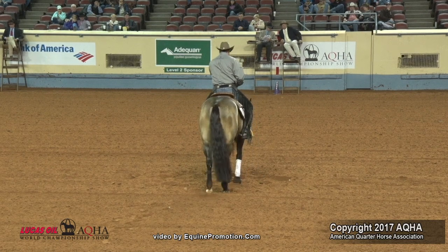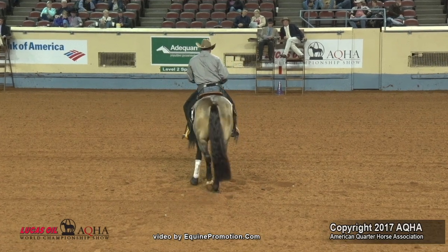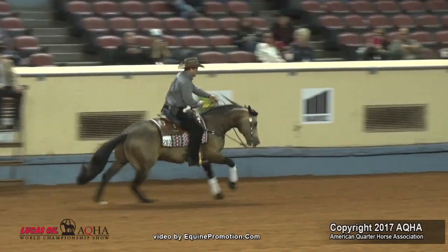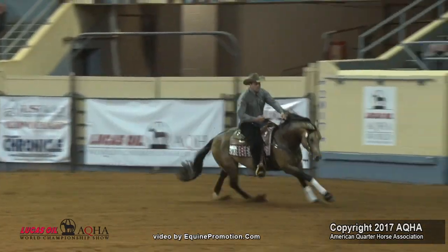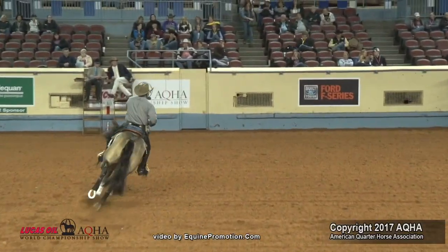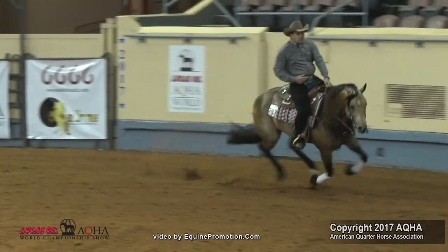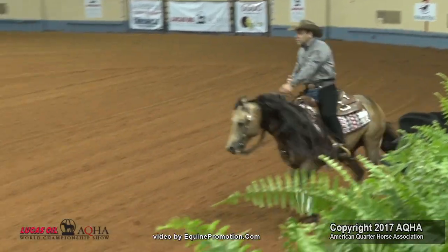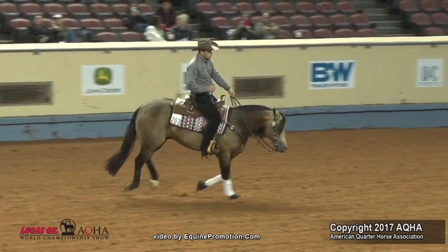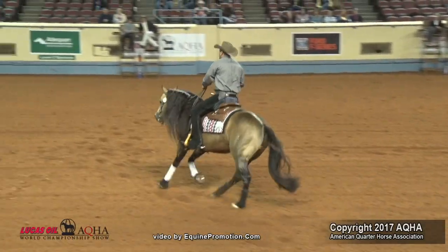Now we start the circles. This horse again gives you every positive part of looking at a reining maneuver. The rider doesn't take a long time — he cues the horse and the horse starts off into his right lead. He is in control. The book says controlled speed, and this horse is nice moving. I like his top line. I like the smoothness and finesse — it doesn't look hard for him. He is a very, very good moving horse going slow. Plus half.